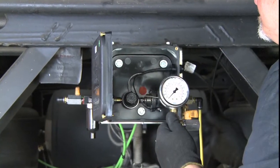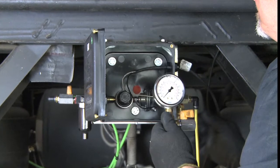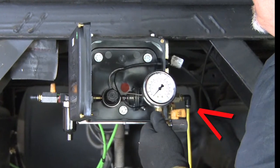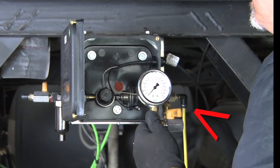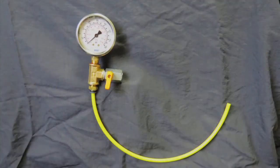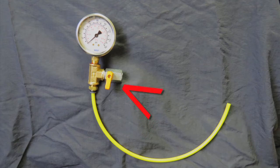A calibrated test gauge should be used. The gauge must be connected to the outlet port because this isolates the control box and ensures that the setting is not influenced by any leaks downstream of the control box. The test gauge consists of a high-quality gauge, fitting or tubing to attach to the control box, and a bleed-off valve.